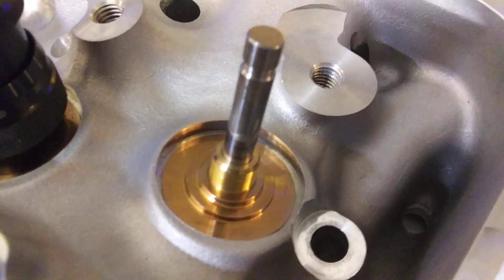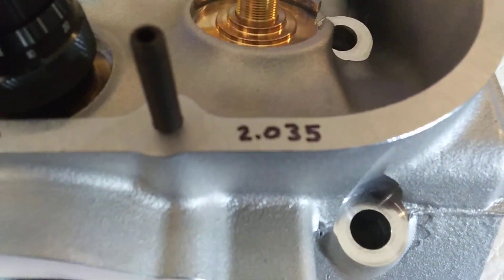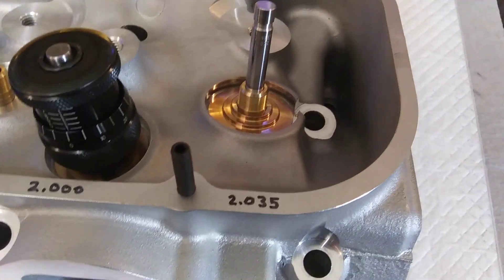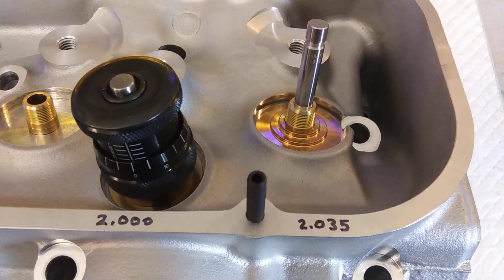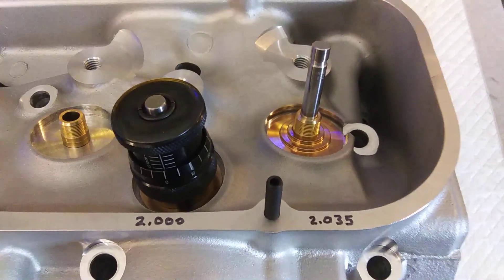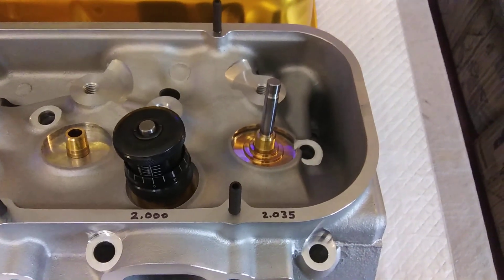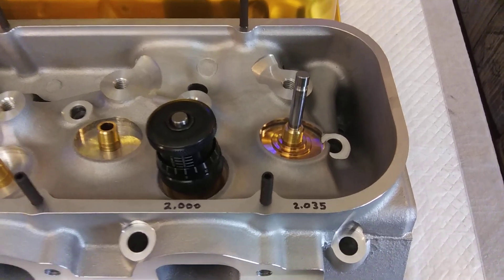You set it up without any shims and figure out your baseline. Then you figure out what you want your installed height to be, take that number minus 1.940, and that tells you how much you need to take out of it. Because if you got it too tall, the taller it is from the rated installed height, the less pressure it's gonna have. And if you install it tighter — like if I installed these at 1.850 — it would have more pressure. But it's best to set them up according to the manufacturer's recommendation so you get what they're rated at.